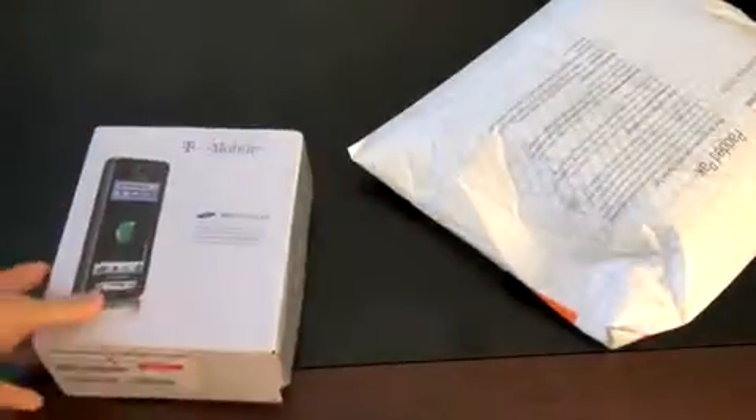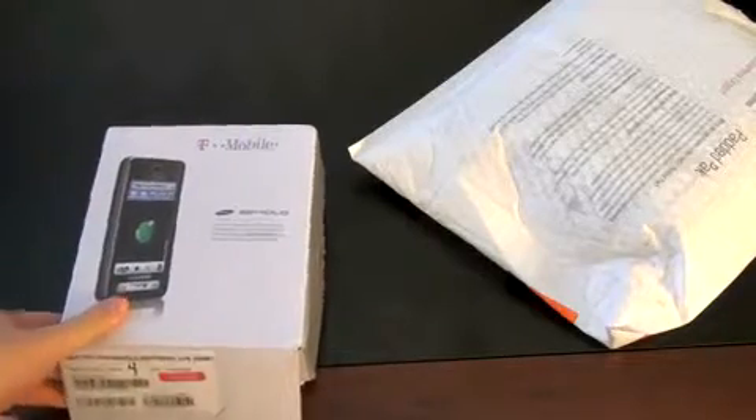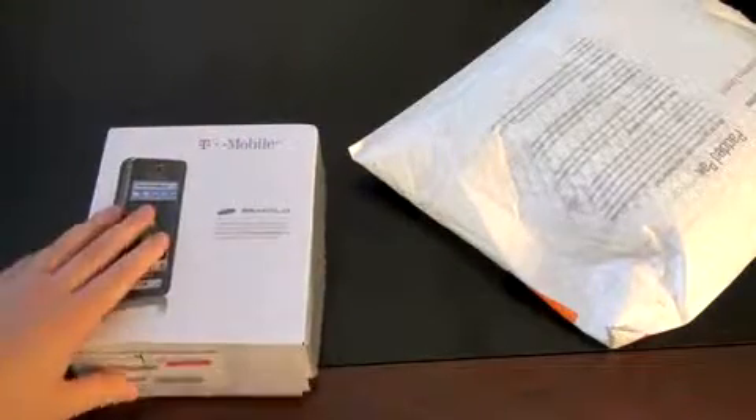Let's go ahead and see what color they sent. Looks like the black one. I think this box has been beat up a little bit — probably the fifth or sixth person that's reviewed this phone. So here it is, the Samsung Behold.